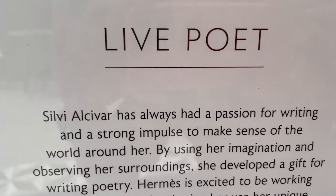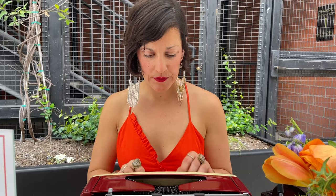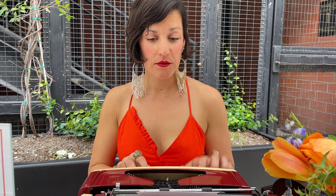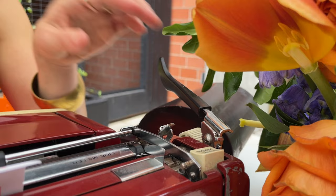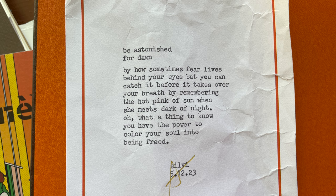The Hermes event also featured a poet who has the gift of writing a personalized poem for you on the spot. Before heading into the panel I sat down and got one of my own made. Sylvie Alcivar is a San Francisco-based poet; she asked me some questions and after I answered she got started writing with her vintage typewriter. The poem was actually really touching — I'll read it to you here. It's called 'Be Astonished for Dawn': 'By how sometimes fear lives behind your eyes, but you can catch it before it takes over your breath, by remembering the hot pink of the sun when she meets the dark of night. Oh, what a thing to know you have the power to color your soul into being freed.' That really hit home for me. Thank you, Sylvie. I've wrinkled the paper up but I'm still gonna hold on to this.